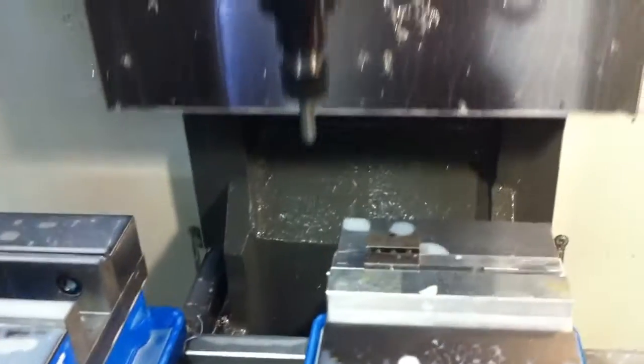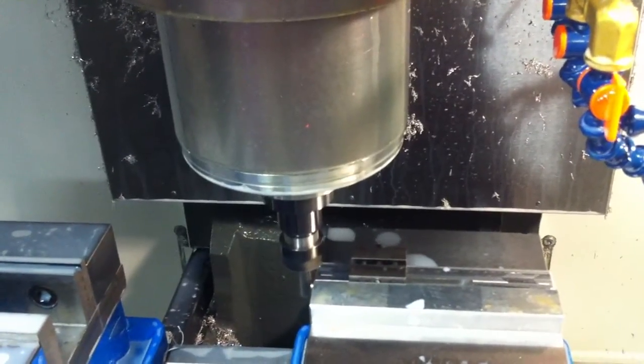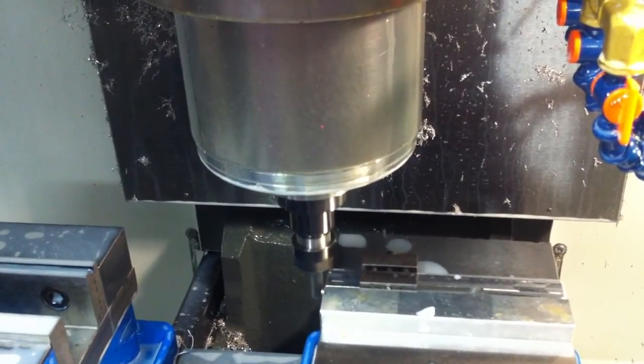It switches to an end mill to actually cut it to length. So none of this work on this part has actually been done on a lathe.